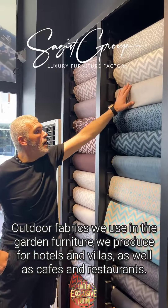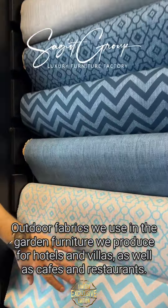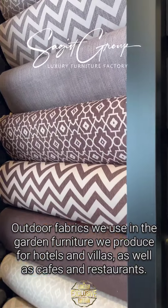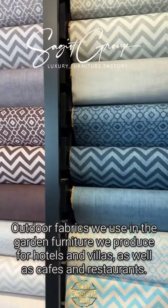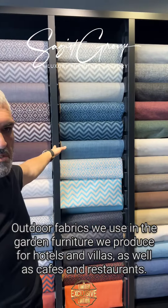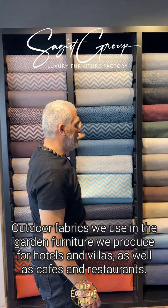This is all outdoor — full outdoor, waterproof series. Only for this one we are exporting all over the world, nearly three or five million dollar products.